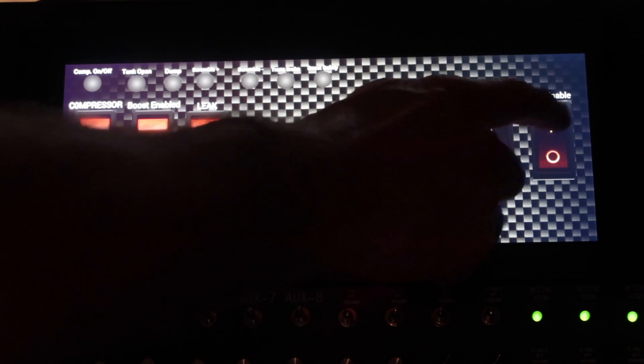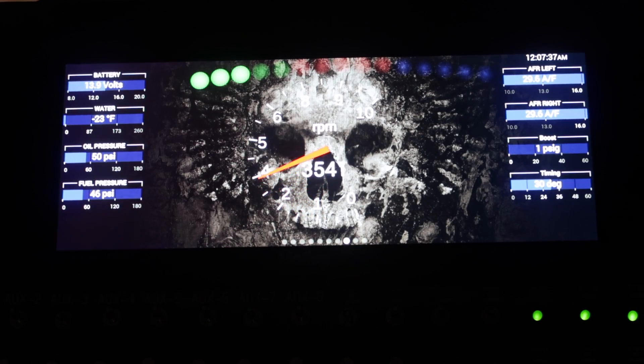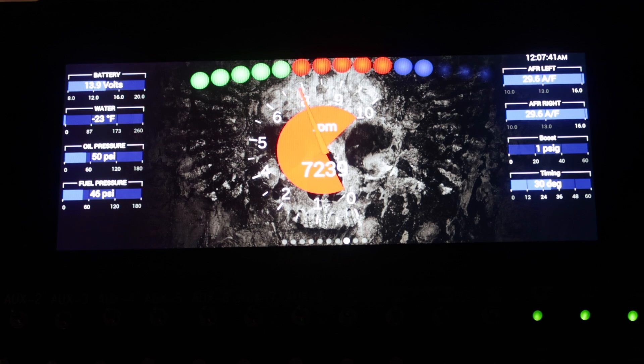Holley's Prodash features an easy to use virtual switch panel that eliminates the need for dash mounted switches. A progressive shift light and multi configuration light bar can be added to the gauge screens to help you keep tabs on engine RPMs.